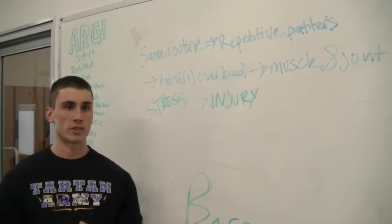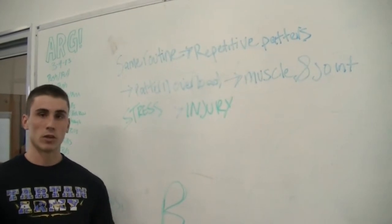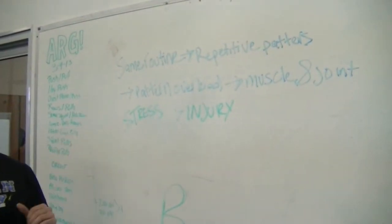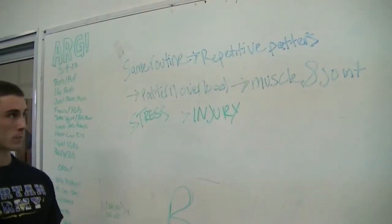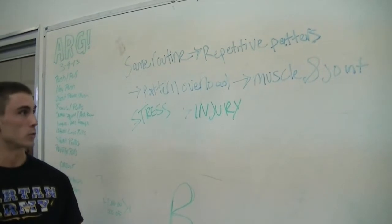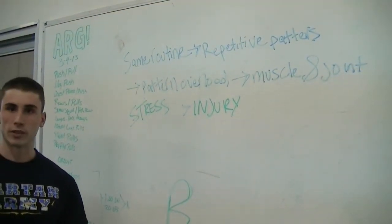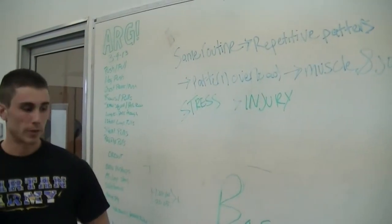Today I'm going to talk about the importance of movement variety in your workouts, movement variety in real life, and movement variety in the gym. If you look at the cycle that most people go through — they go to the gym and do their same routine — that leads to repetitive patterns, which leads to pattern overload, muscle and joint stress, and eventually injury. You want good movement variety in order to avoid those aches and pains.